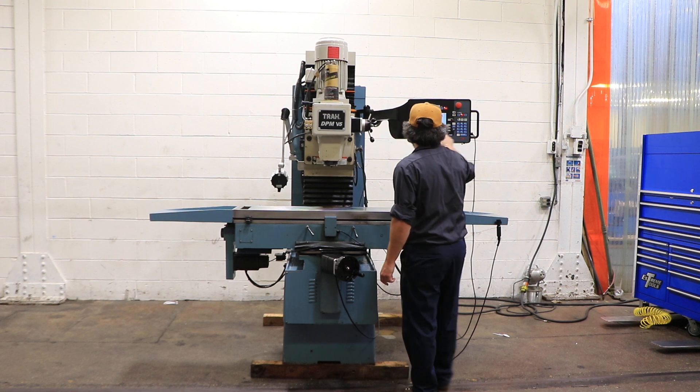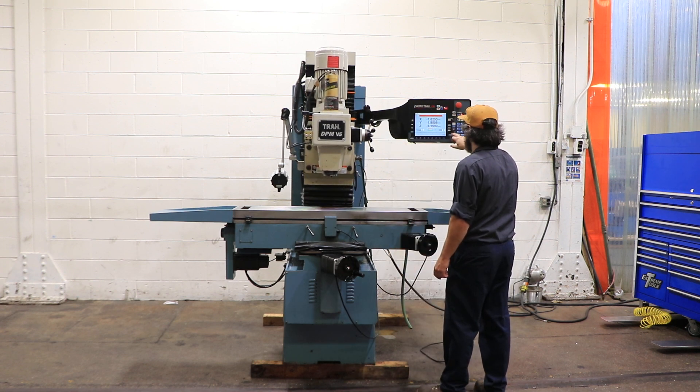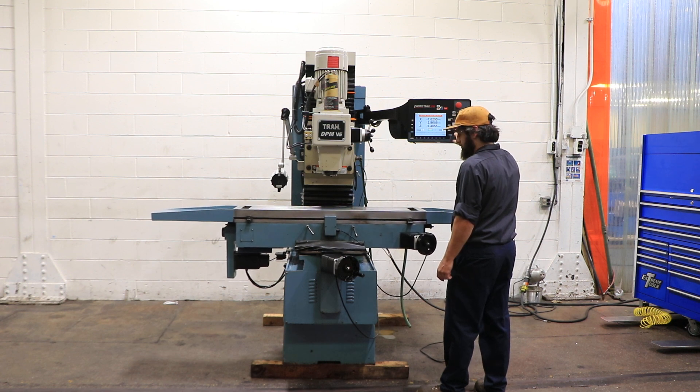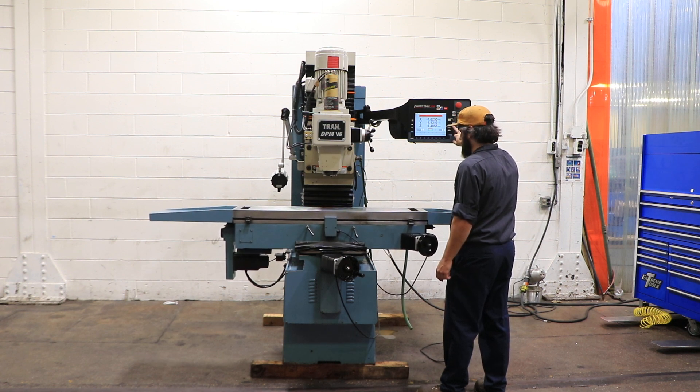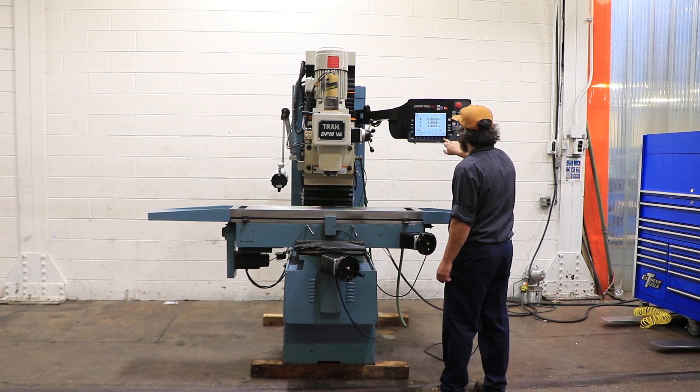That right there is another hand wheel. He's running it now through the pendant. All the axes are quiet. The table is clean.